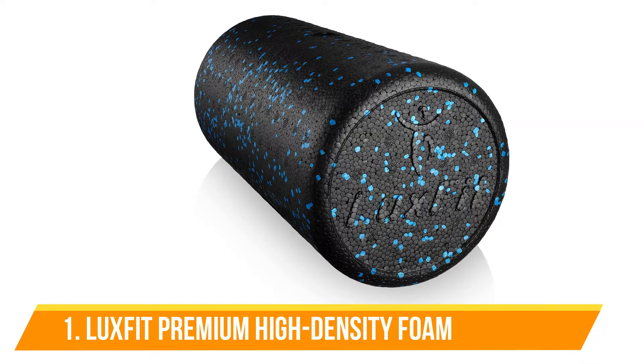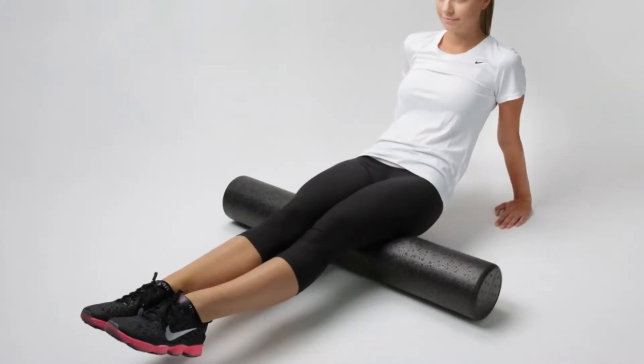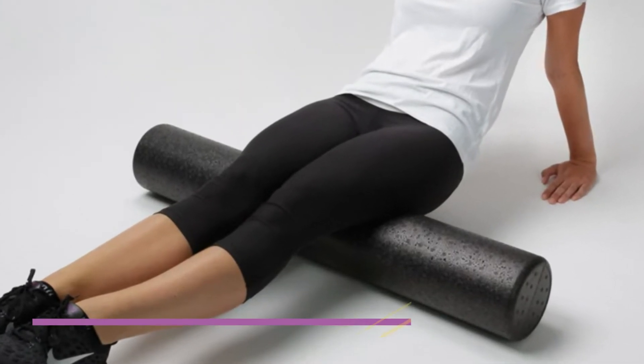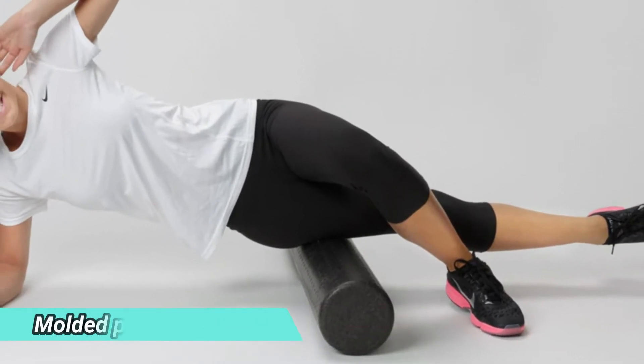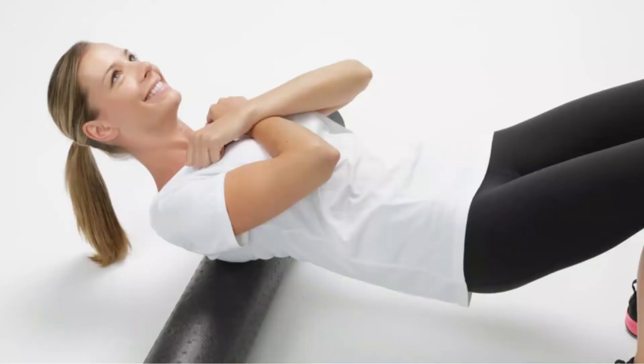Number 1: LuxFit Premium High Density Foam Roller. We rated the LuxFit our top overall pick due to its high-quality foam that helps relieve tension after working out. It's high density, made of molded polypropylene foam, which means it will not shrink regardless of how frequently you use it. Additionally, it's resistant to liquids, so if you're rolling near water there's no need to worry about it getting wet and sloppy.